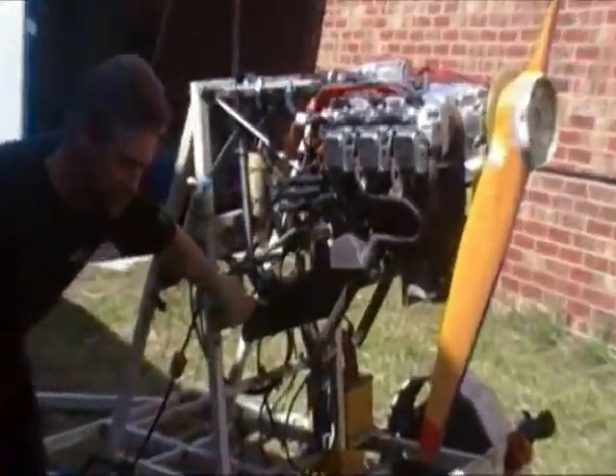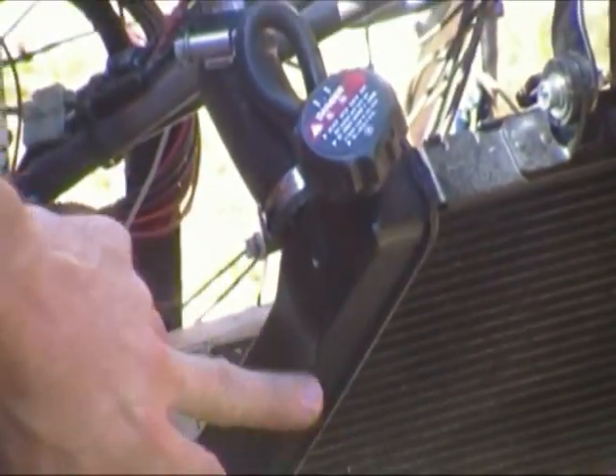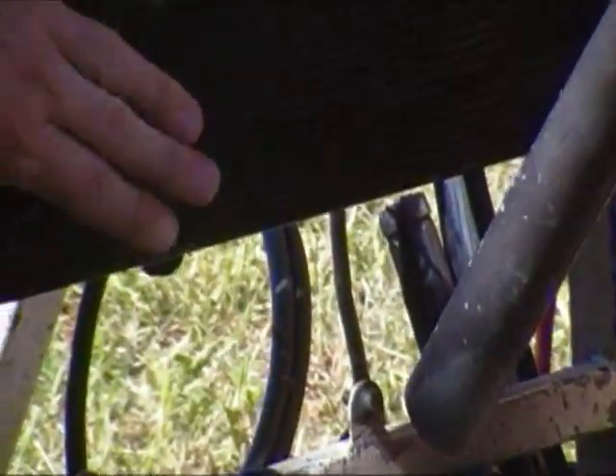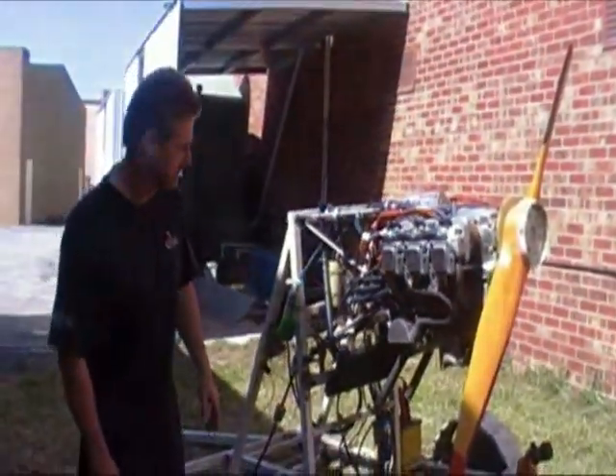The radiator we're using here is a small aluminium radiator — only weighs a couple of pounds. It's off a 900cc high-performance motorcycle. As you can see, it's tucked in behind the exhaust here. It has no thermo fans; it's just relying on prop wash, and as you'll see in the test, it's more than adequate. In fact, we could probably halve its size.